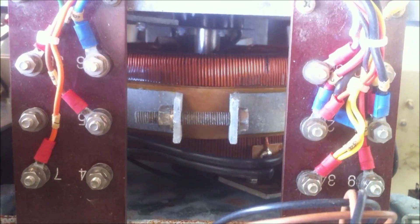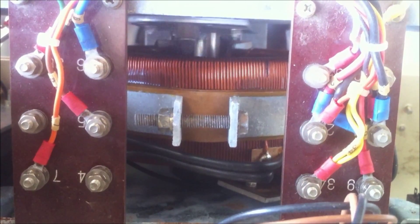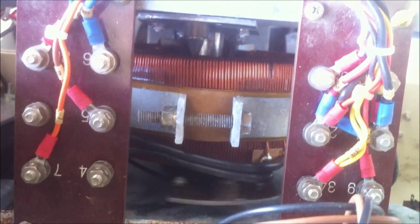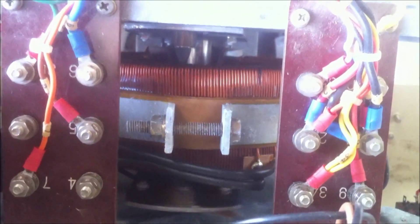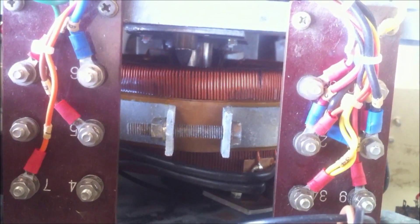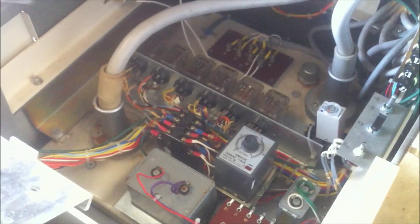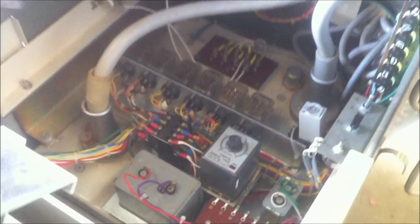We've actually got two variacs in one here - we've got the main variac and then a power adjustment down here. So we've got variacs and meters on the back of the face panel, and on the inside it's mainly transformer. That transformer sits pretty close to the top.